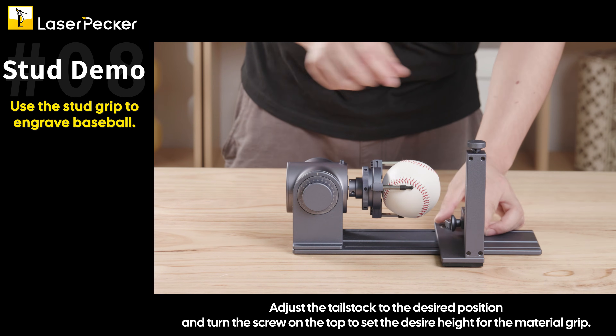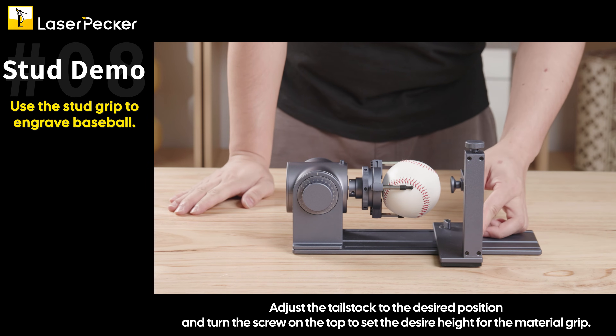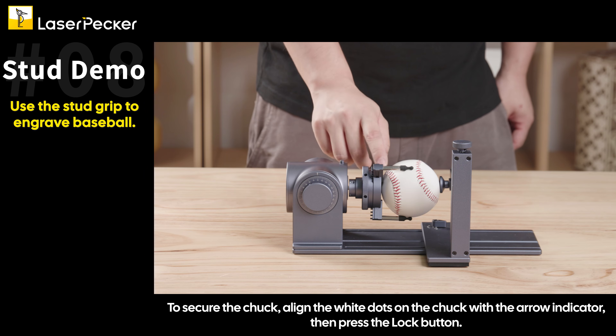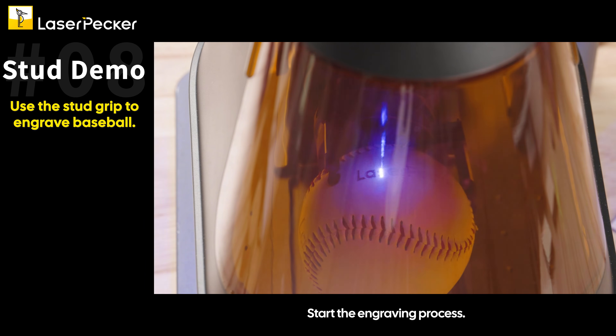Adjust the tailstock to the desired position and turn the screw on the top to set the desired height for the material grip, tightening the lever at the bottom. To secure the chuck, align the white dots on the chuck with the arrow indicator, then press the lock button. Start the engraving process.